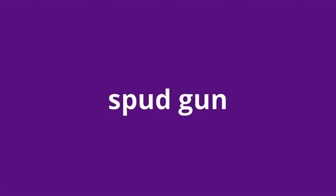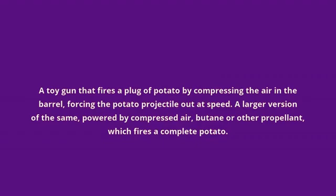Spud Gun. A toy gun that fires a plug of potato by compressing the air in the barrel, forcing the potato projectile out at speed. A larger version of the same, powered by compressed air, butane, or other propellant, which fires a complete potato.